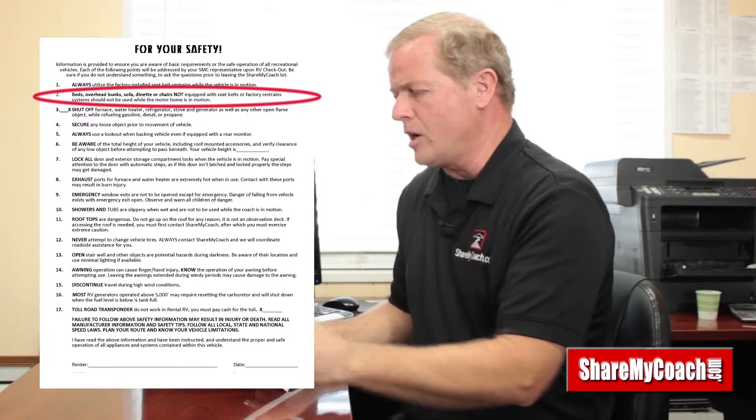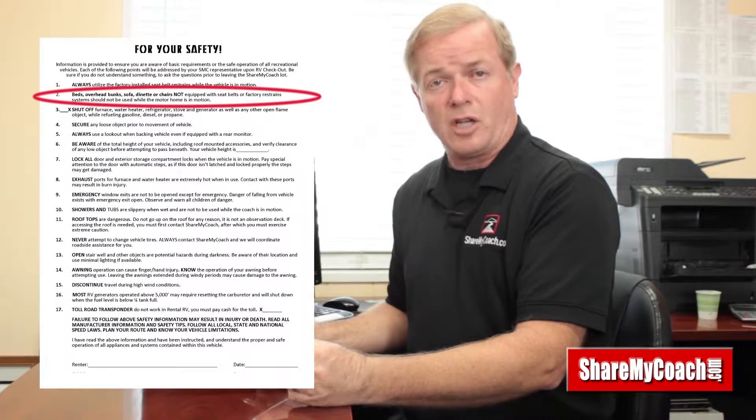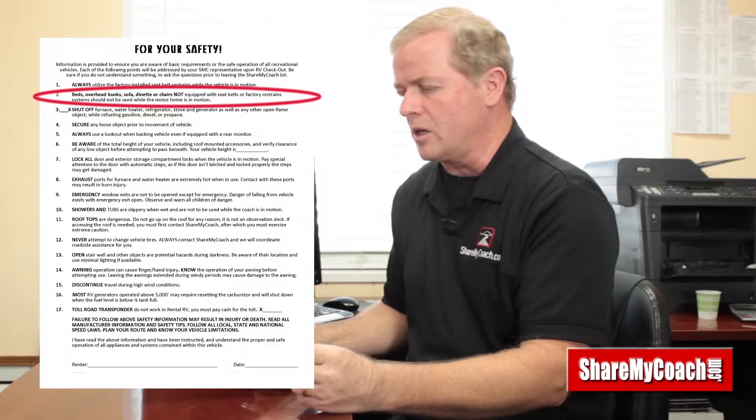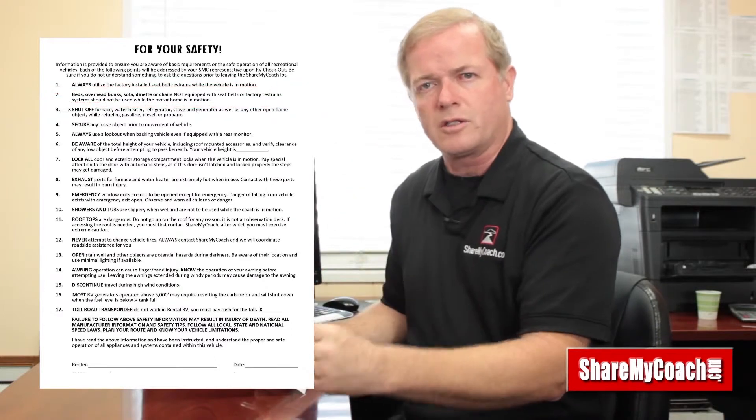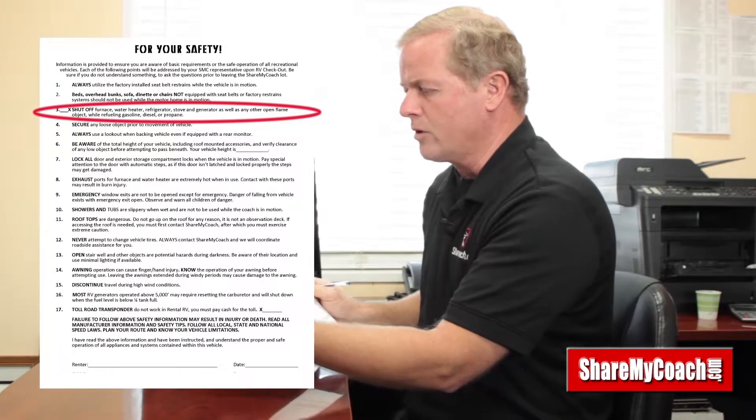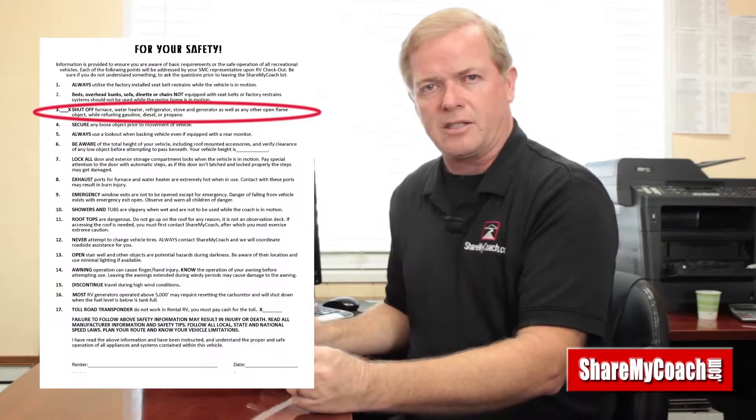Number two talks about beds — they're not designed for travel. I know that there are bunk beds and beds in the rear on these, and a lot of times people want to crawl up in those and sleep as you're driving. Certainly you can do as you want, but technically you are not supposed to be in those when you're traveling.